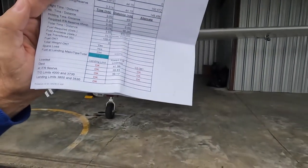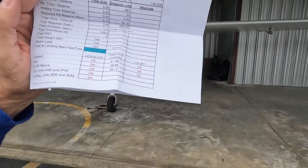And then I do a center of gravity check for both of those conditions. Everything is documented right there: fuel, loaded, destination, IFR reserves — everything, all on one little spreadsheet. It works for me. It's a really good way to make sure that you stay safe and fly right.